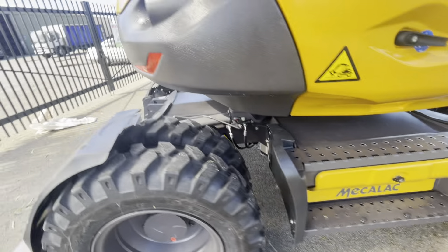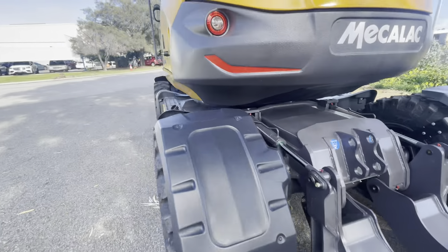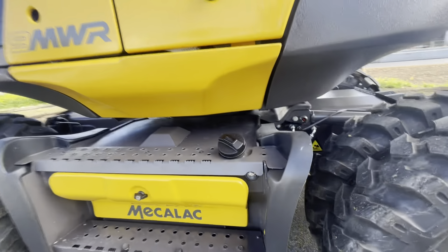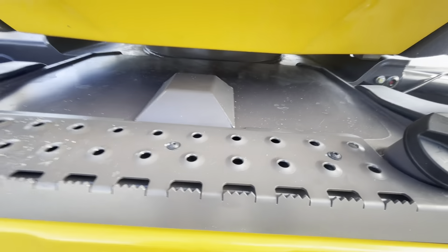And then we'll come around to your twin tires. This is your diesel tank, and then in here you've got your refilling — so you put that into a jerry can and turn it on and it can refill your tank for you.